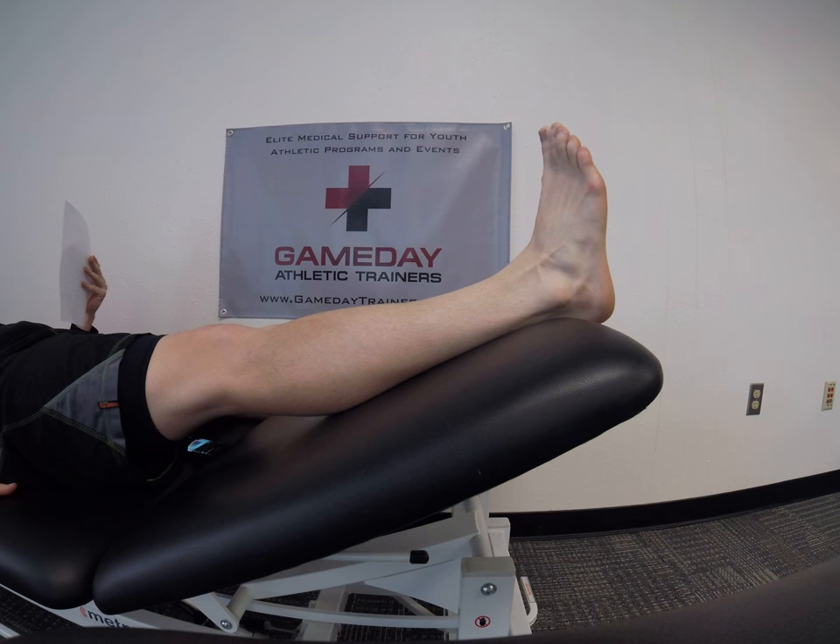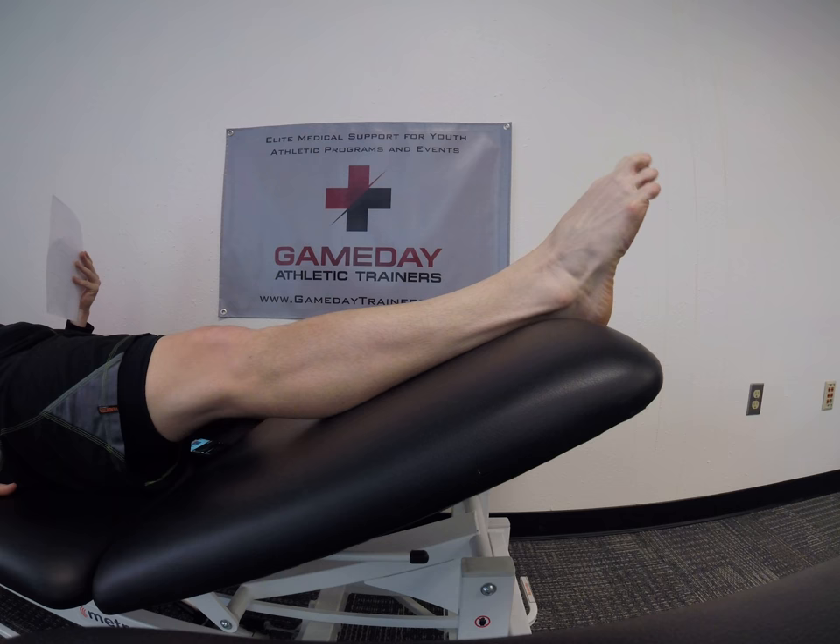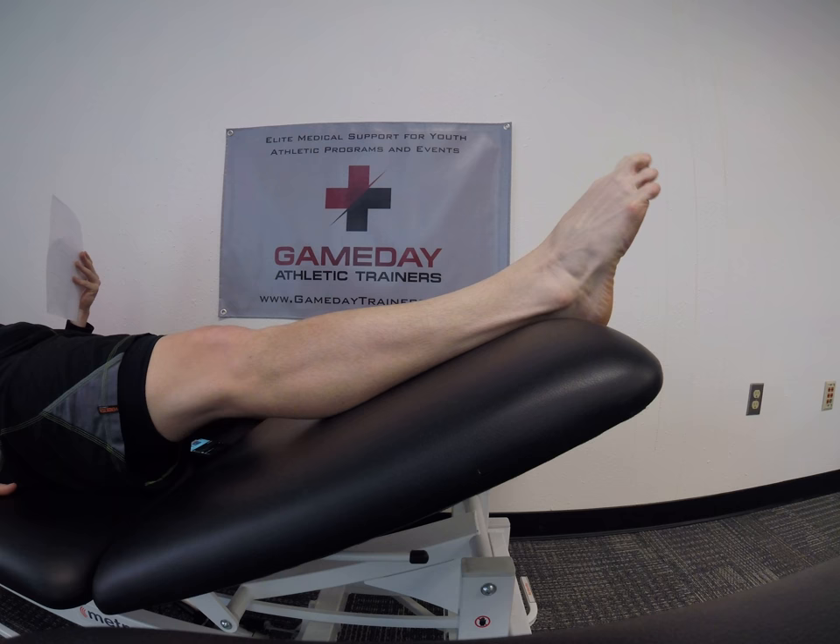Alphabets. We spell each letter of the alphabet with our big toe, increasing our range of motion, muscle activation, and strength.